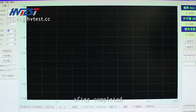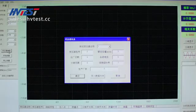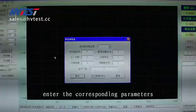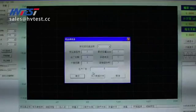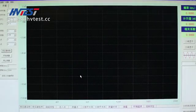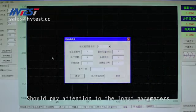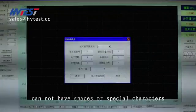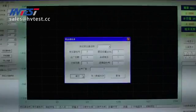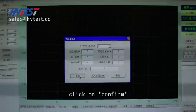After completing the frequency range settings, click on transformer parameters at the bottom of the screen and enter the corresponding parameters according to the transformer nameplate. Then click OK. Note that input parameters cannot have spaces or special characters. After completed entry, click on confirm.